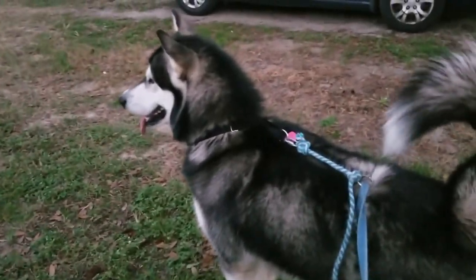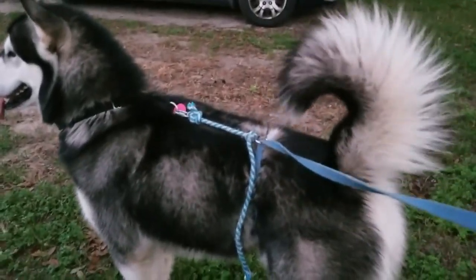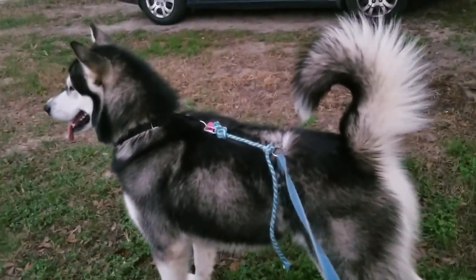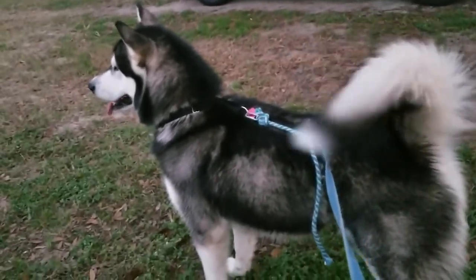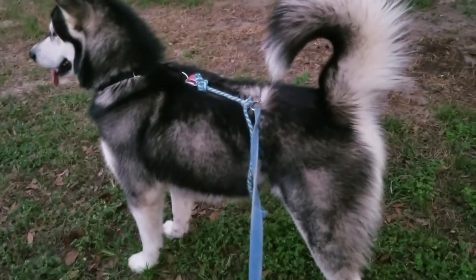You guys have probably seen those leashes they're selling nowadays — they wrap around the side and go down. I decided to make my own and see if it would work with Tonka. He sees Capone right now, so we're going to see how well this works.